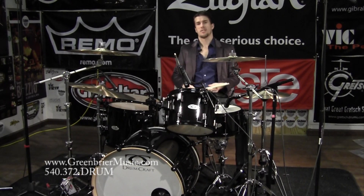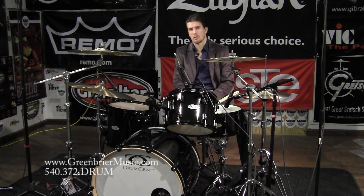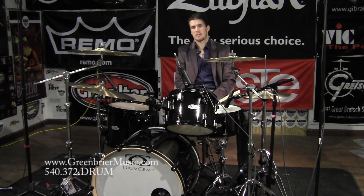Hey, this is Stephen Whitesides with Greenbrier Music playing on a new brand. We just put out a video on the Series 8 Drumcraft North American Maple Kit. This is the Series 6, the slightly less expensive cousin.